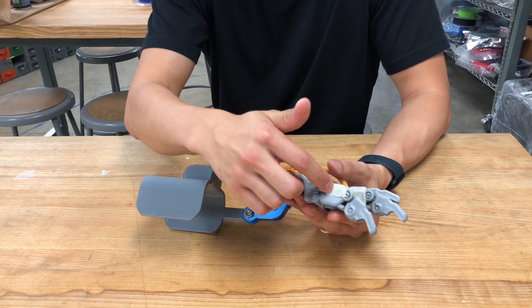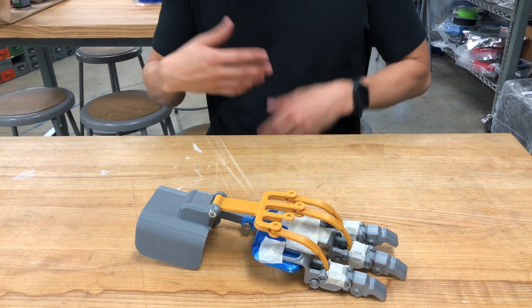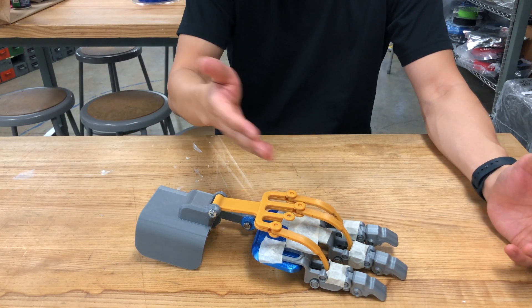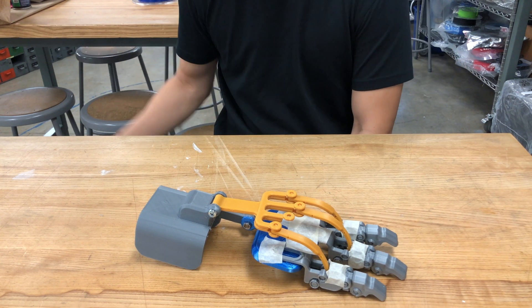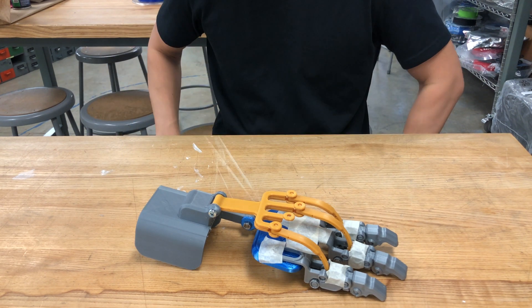I thought: why don't I move from there to build a full working mechanism on the hand? However, I was too optimistic that implementing this many parts could just work in one shot. It ended up having multiple tapes and not working at all.